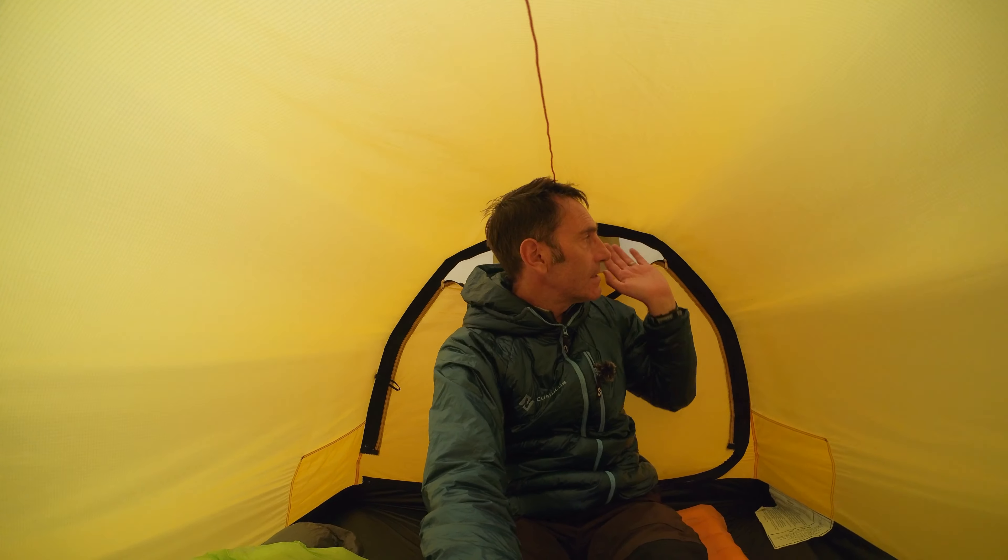Sitting up in the back of the tent there's definitely a good two or three inches difference in height, but I can still sit up comfortably. The KTM 2 has this height at either end, whereas the 2 GT — because of the vestibule — has a larger, longer pole at the front, so the front of the inner tent is a little bit higher. Swinging around to the front, there's a slight height difference but the room is really good at the front just because of the longer pole.